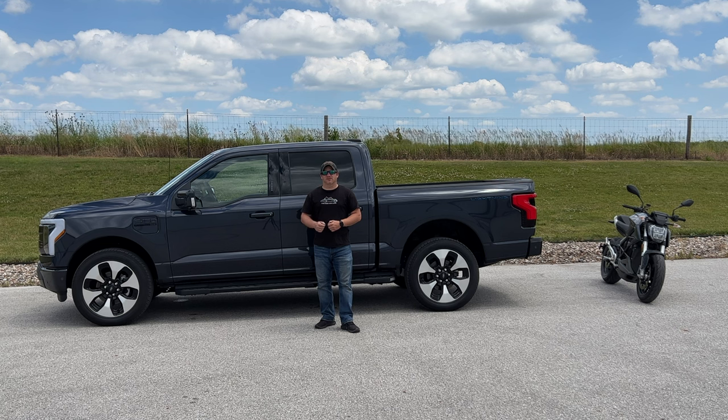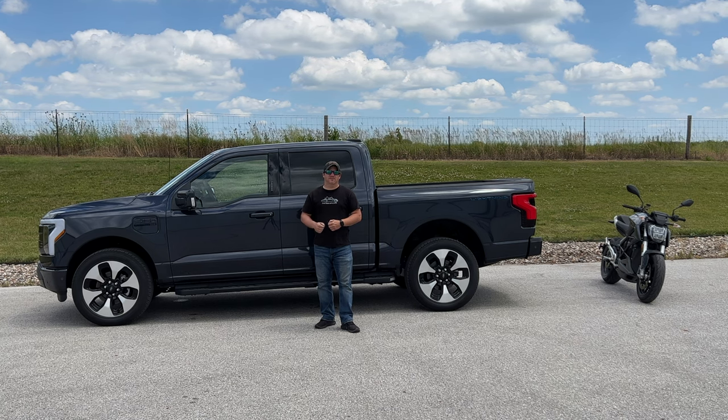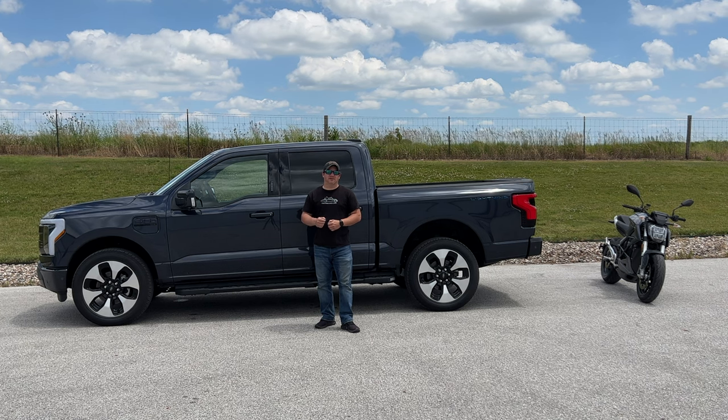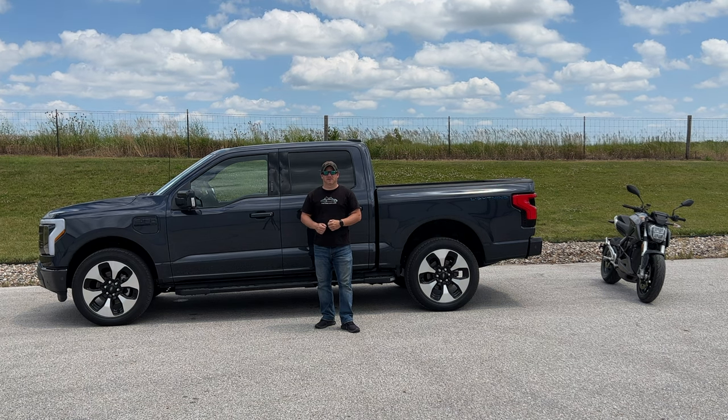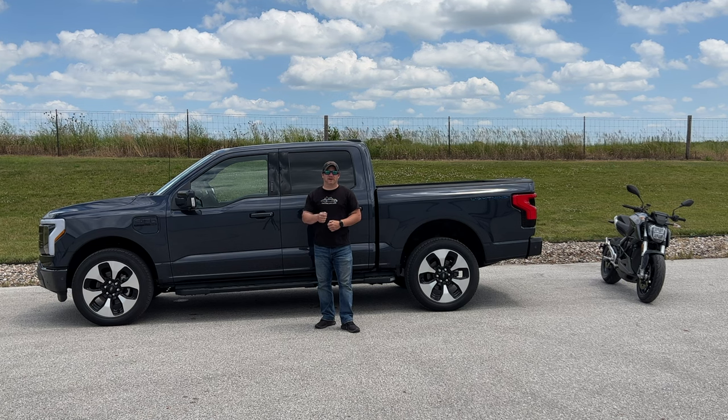So in the future, when you've trailered your electric power sports vehicles to the off-road park or the place you're going to ride your snowmobile, how are you going to recharge them? I think the 2022 Ford Lightning is going to show us a glimpse of how that's going to work.